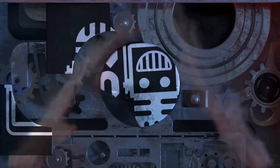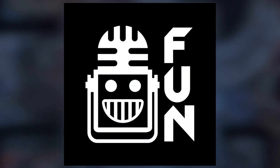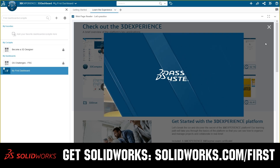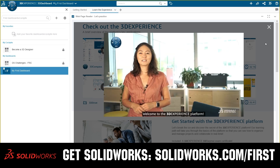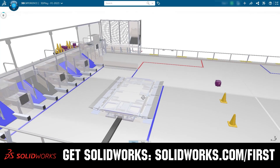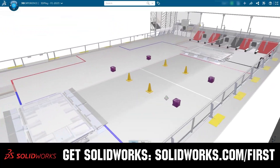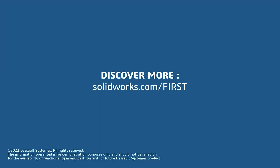This video on First Updates Now is made possible by viewers like you and also the following sponsors. If your team is using SolidWorks, make sure you log into the 3DEXPERIENCE platform to gain access to tutorials, collaborate with other users, and download the charge-up field and kit of parts. Go to SolidWorks.com and click on 'Log Into 3DEXPERIENCE platform' to gain access.